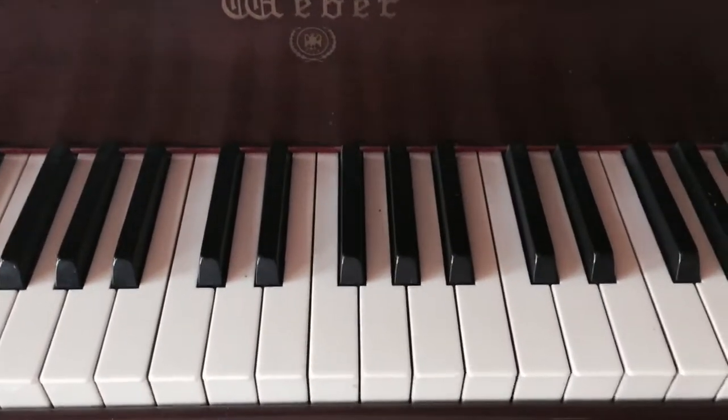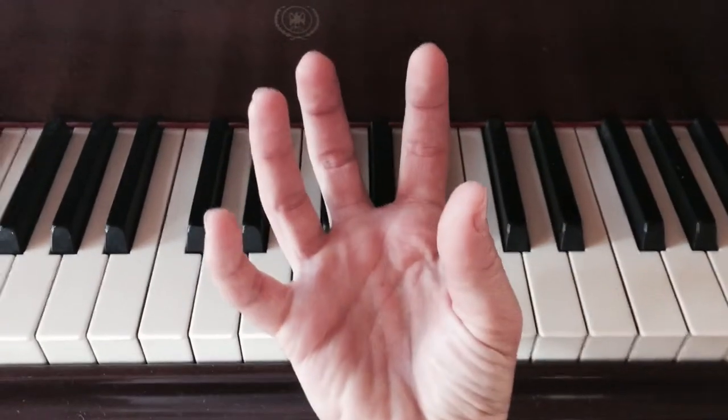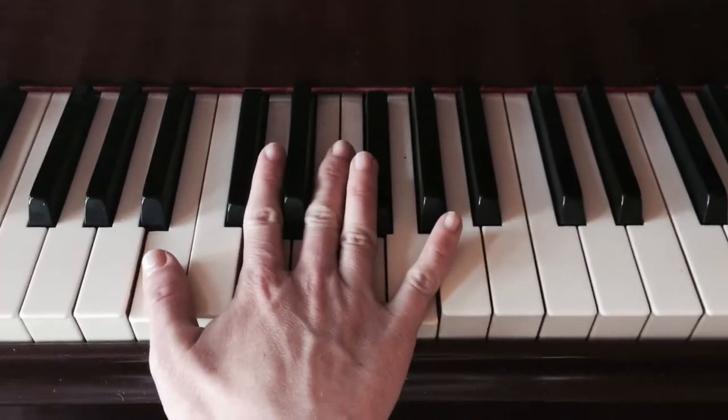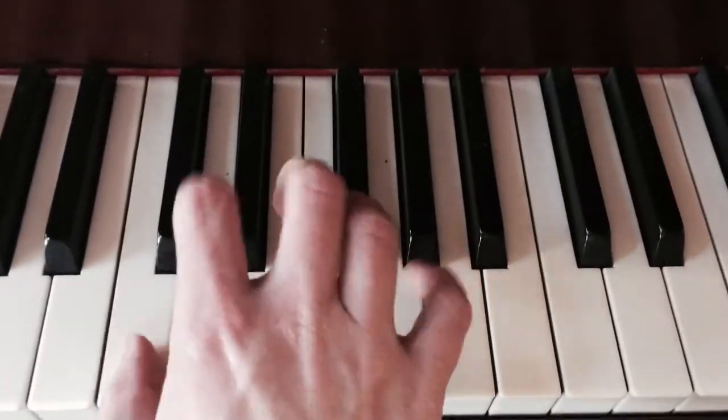I always tell my students to imagine as if they're holding an imaginary bubble. Now you do not want to pop the bubble on the piano, so carefully place your hand. Don't squish it! It's squished! Carefully place the bubble.